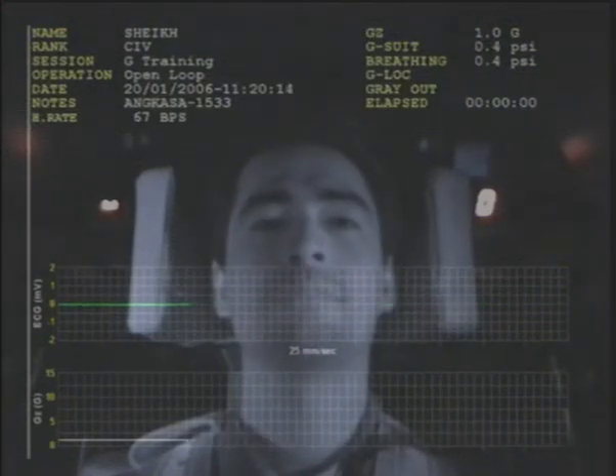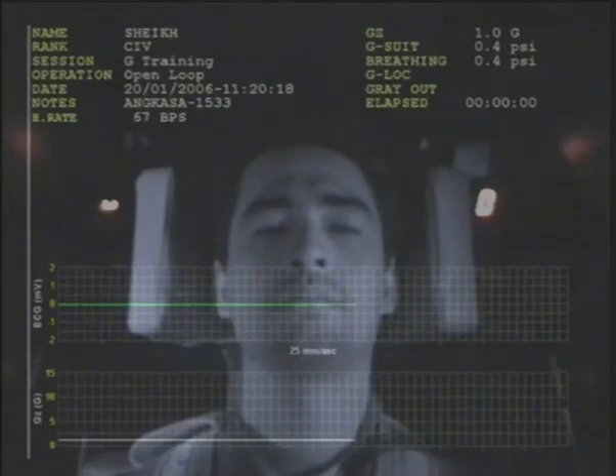Research team ready. Medical research team ready, sir. Thank you. ECG good. Operator, you can start with first profile 3G. Please clear the room.